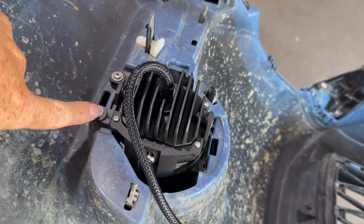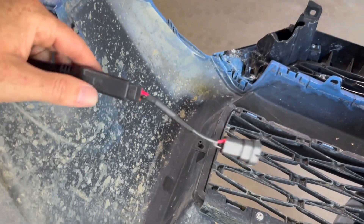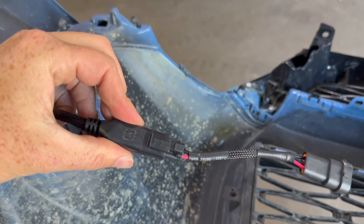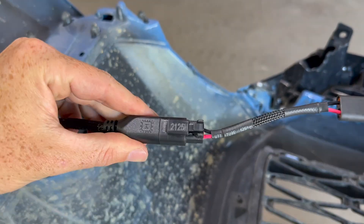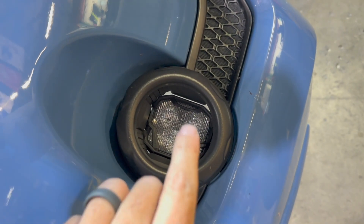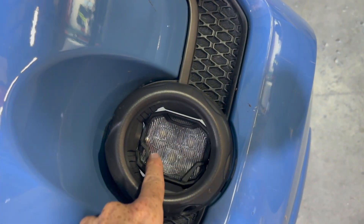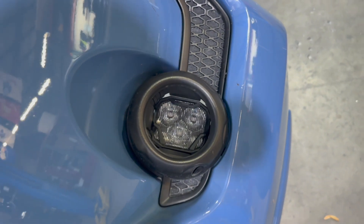Once they're all set in, go ahead and use your OEM screws and tighten it back up. Take the provided harness — this is going to plug into our fog lights — and put the square section into the fog light itself. It all says Morimoto on it, super nice. Looks very OEM-esque. I like that you have this piece that contours the fog light and it just sits in there. Seems pretty solid. We'll go ahead and put it back on the 4Runner.